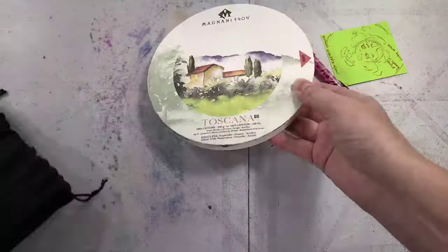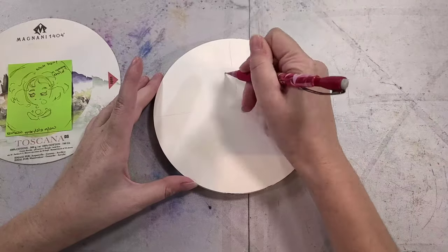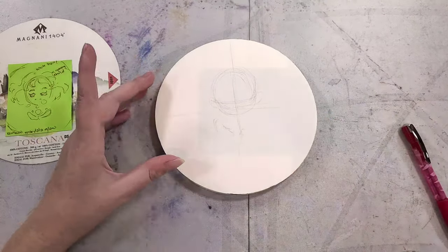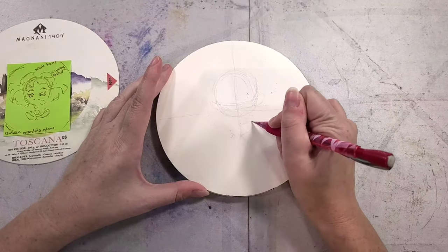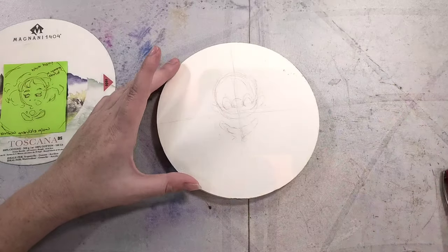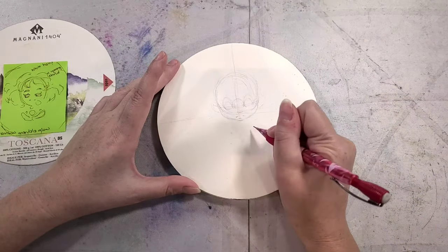This is a start-to-finish watercolor tutorial, which means we're also going to include the sketch stage. I am sketching on Magnani 1404 Toscana watercolor paper. This is a block-bound watercolor round that I reviewed not too long ago, and I am sketching using HB graphite pretty lightly.